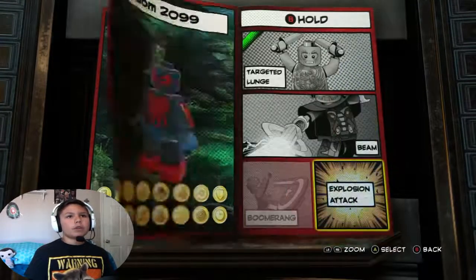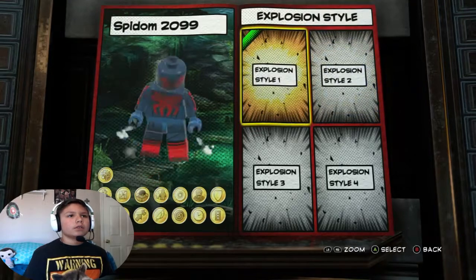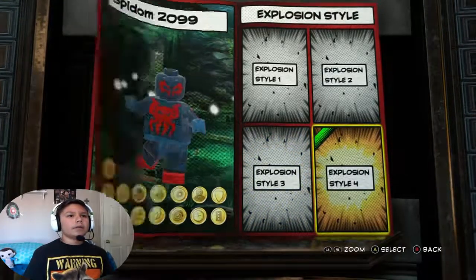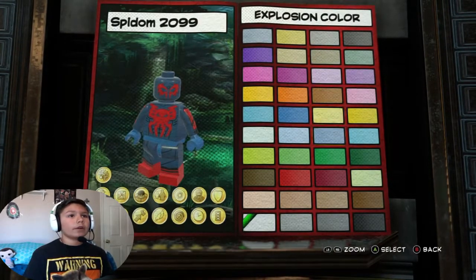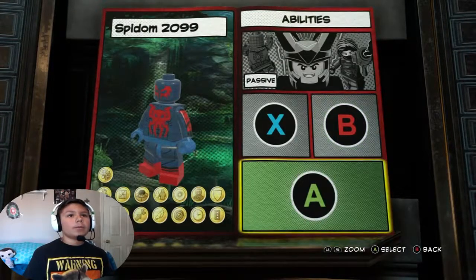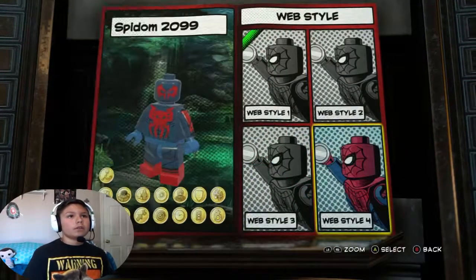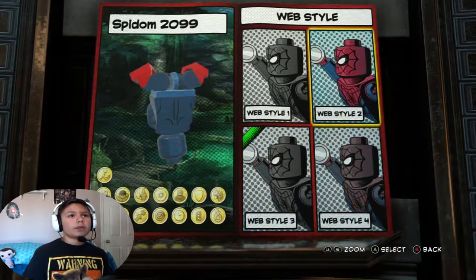For B hold I was thinking explosion. I think explosion is good. Now for the explosion color it'll be the same color as the force field. And for double tap A it'll be web swing. Web swing color is gonna be black. And then web style - yeah, web style too, that looks really good.